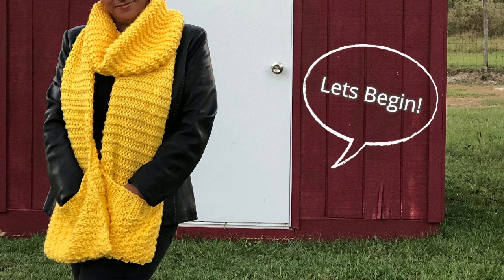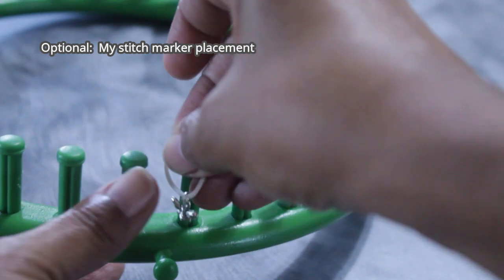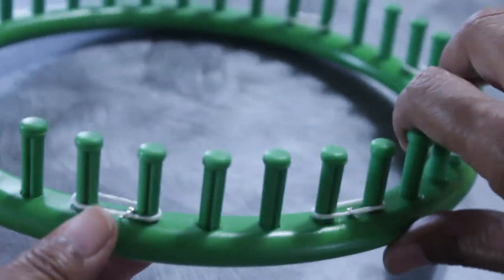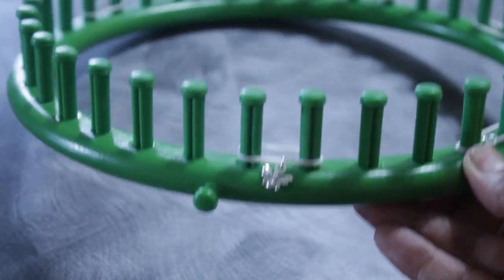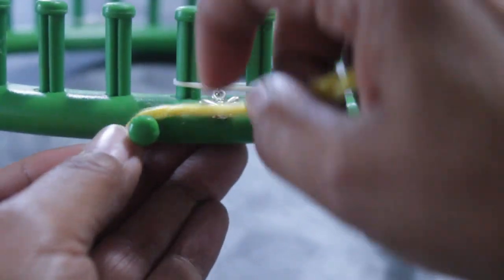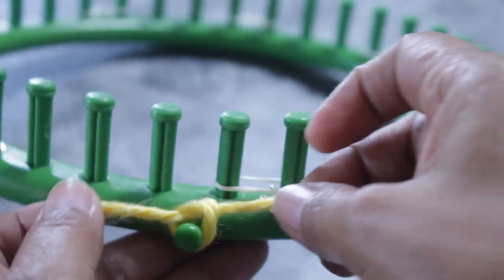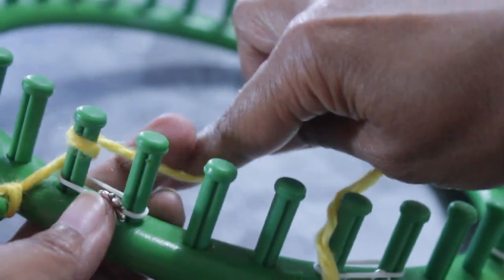All right guys, let's begin — a little different this time. I'm going to be using a large gauge 36-peg loom and I'm going to be marking 26 pegs. I'm using these little rubber bands because it allows me to stretch two pegs, leave two pegs empty, and two pegs marked. I'm taking a single strand of chunky number five yarn and I'm going to secure it to the anchor peg using a simple knot.